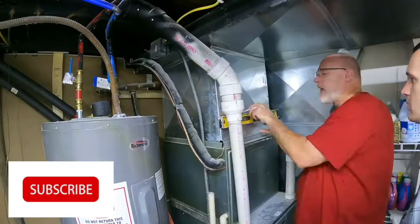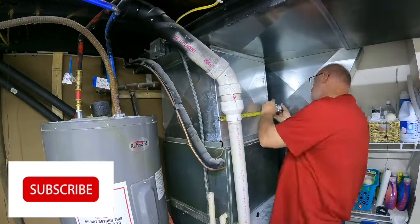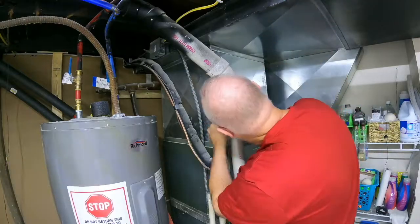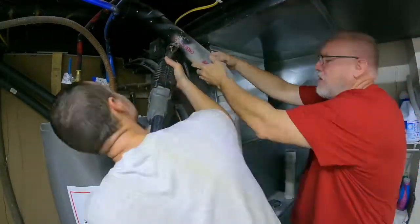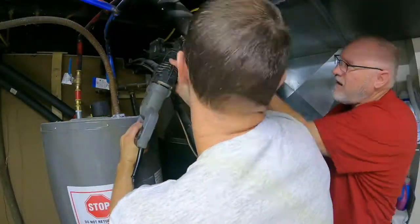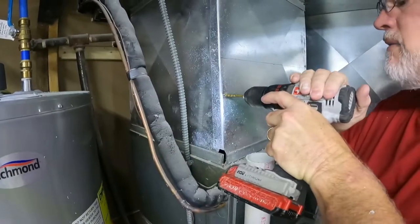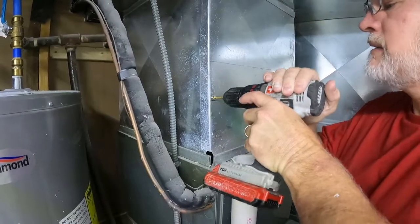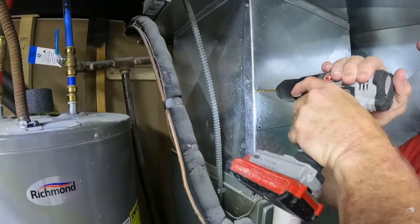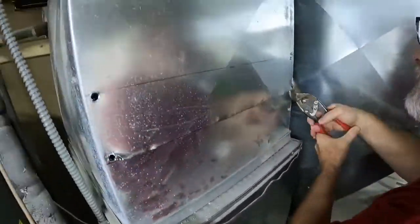We're going to mark the plenum for the size that needs to be cut out so the heat exchanger will fit in there, marking it with a permanent marker so we can see it. Then we cut the exhaust off on the gas furnace because it was going to be in the way. We used a small drill bit first to make it a little easier, then went to a bigger one — the hole's a little bit bigger before he starts cutting, so you can get in there easier.